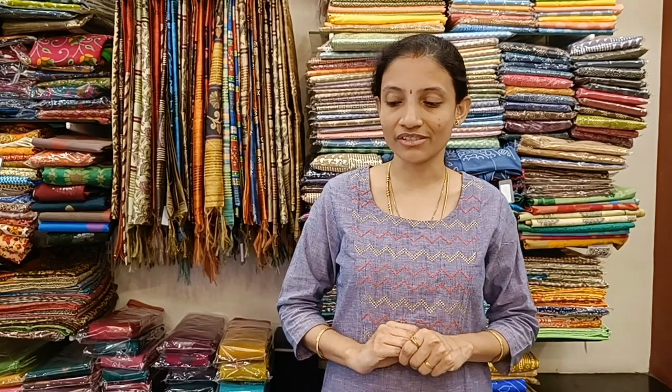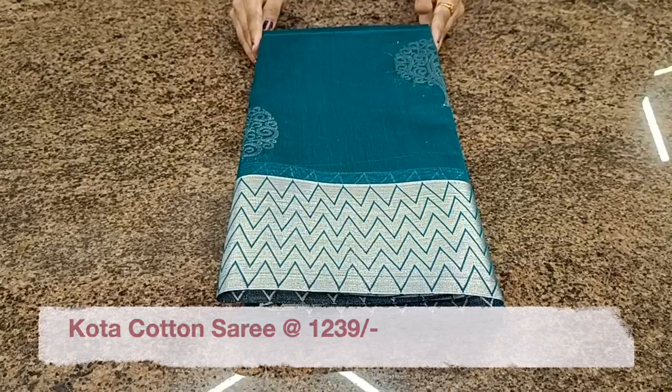Welcome to Roller Studio. We have very beautiful sarees for the summer and very nice party wear type of sarees in kota cotton with attractive silver sarees and silver booties all over the body. Let's get started.